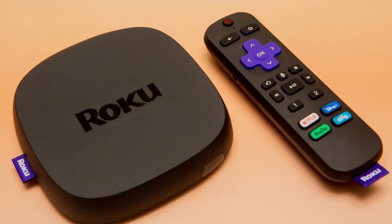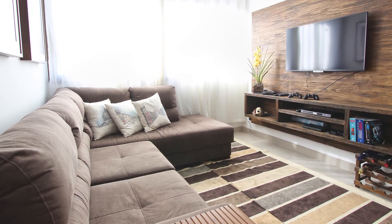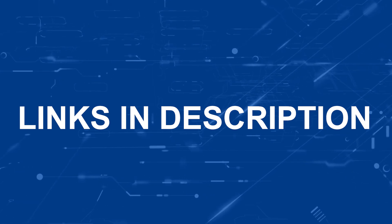If that doesn't work, then I recommend buying an affordable Roku stick, Apple TV 4K, or Amazon Fire Stick, and plug that into your TV to use as your main streaming player. You'll be able to access the Crackle app that way. I'll put links in the description down below of where you can get one.